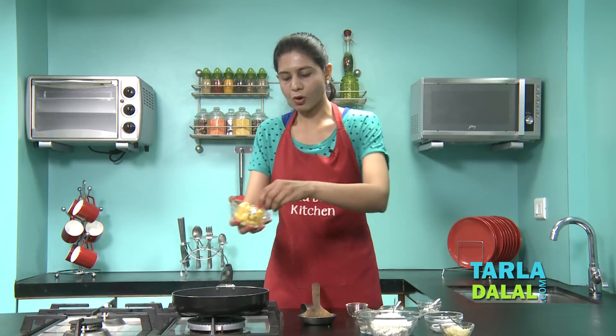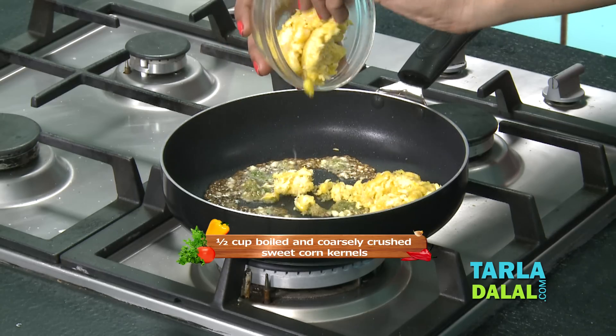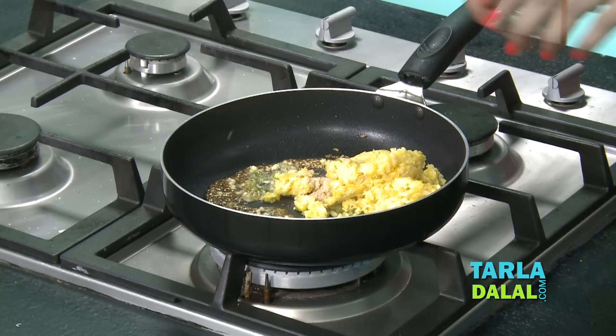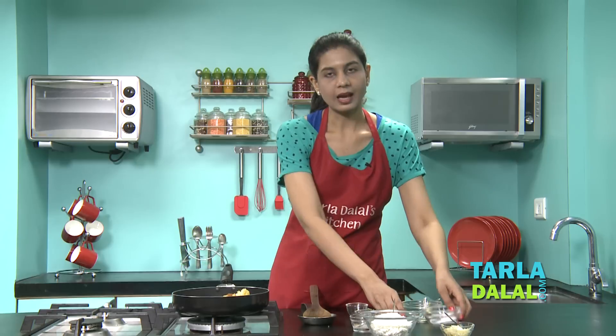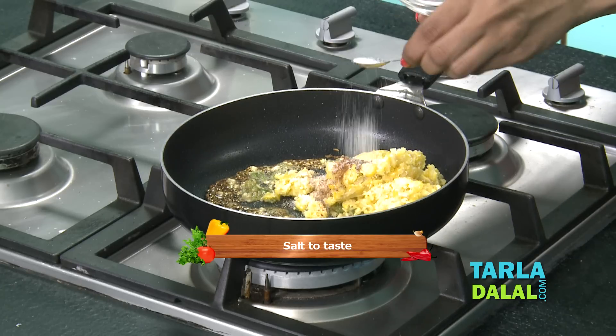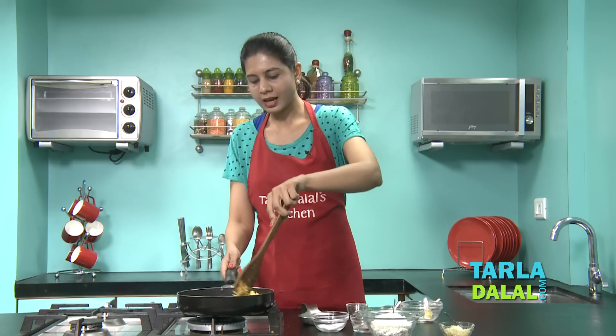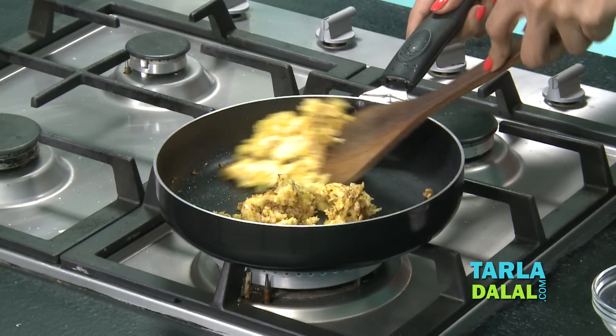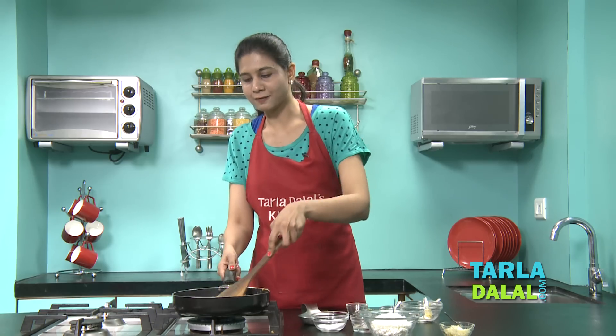To this we'll add some corn — I've boiled and coarsely crushed them. We'll add some Amchur powder, Garam masala, and salt. We'll mix it well and cook it for one minute. It's smelling very nice with all the masalas.